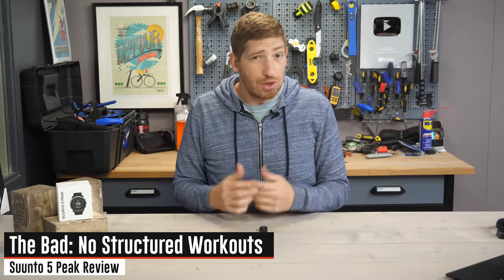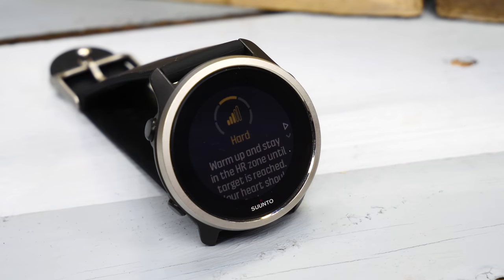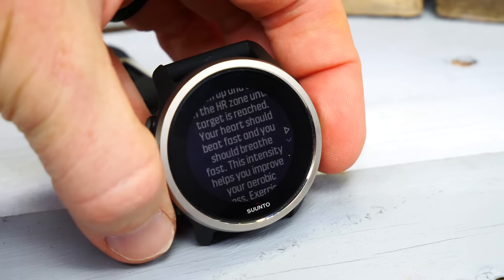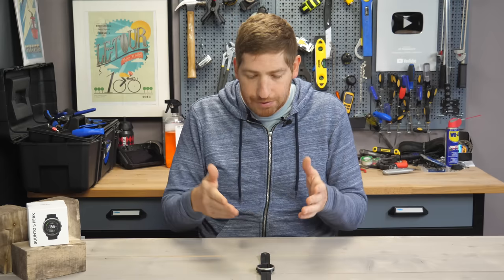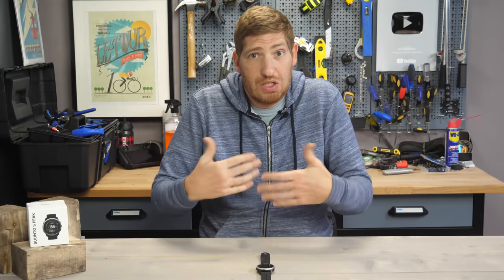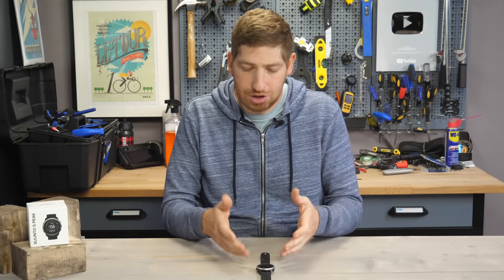Similarly, there are no structured workouts. While there are suggested workouts that tell you to go hard or easy for the whole workout, you can't download a structured workout from TrainingPeaks or any other platform. This is stuff that competitors have had for a decade-plus. It's time for Suunto, as an endurance sports-focused company, to have downloadable structured workouts from platforms like TrainingPeaks, Today's Plan, etc. — that's table stakes for 2022.